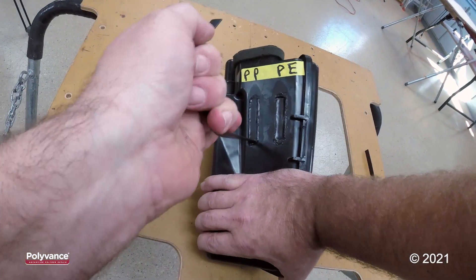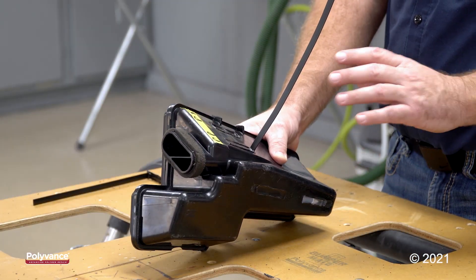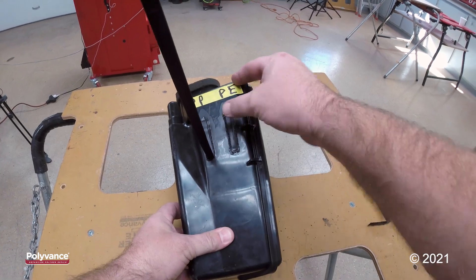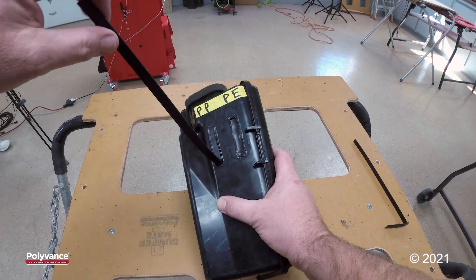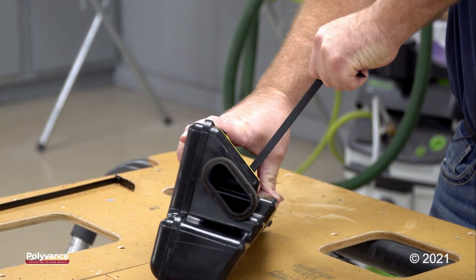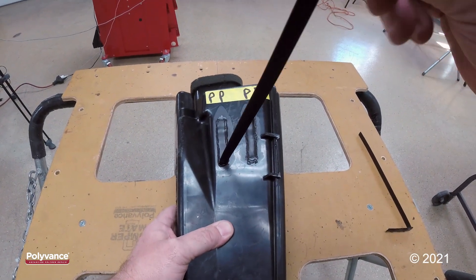That polypropylene is fused very, very good to this part. I was thinking that polypropylene would stick to it, but I wasn't sure because I didn't know if being that it is a blended plastic, if that would interfere with the polypropylene sticking to it. It must be mostly polypropylene because this polypropylene rod is fused to this part — I can't rip it off of there. If I were repairing this part, I know that I would need to use polypropylene welding rod.